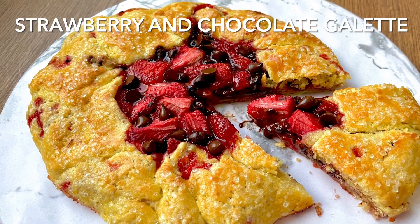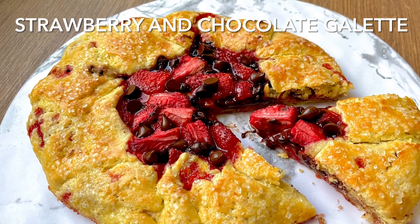This strawberry and chocolate galette is perfect with a scoop of ice cream and a dollop of cream.